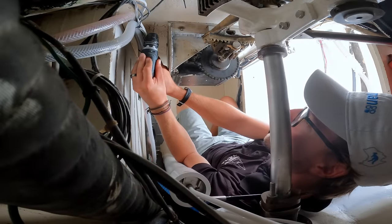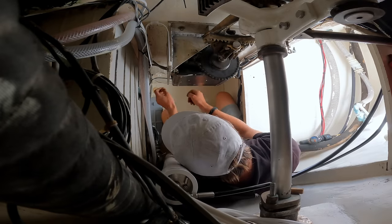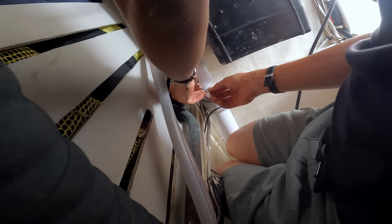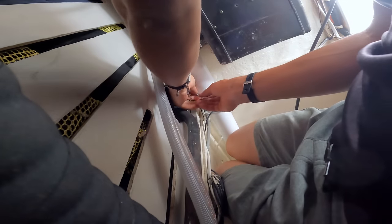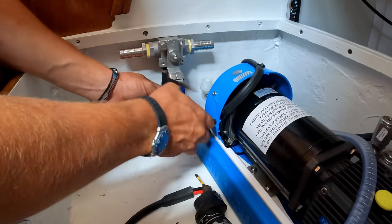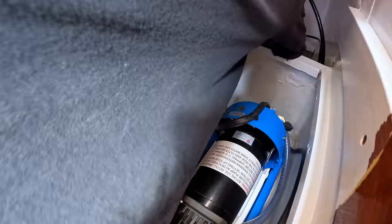With the control panel and pump locations decided, the last piece of the puzzle was determining a home for the membrane. With this watermaker being so modular, we were able to mount the membrane in an otherwise useless space next to our steering components, far up and out of the way so it goes unnoticed in terms of storage capacity. With the three main pieces installed, we can move on to the fun part: running hose, PEX, and wires throughout the boat.